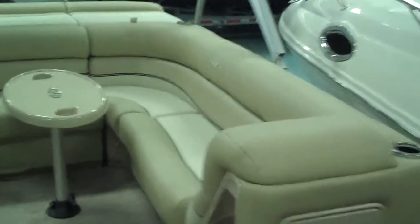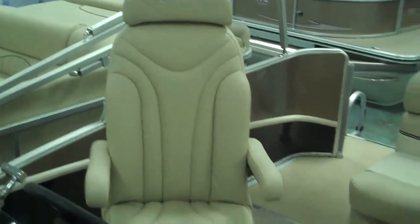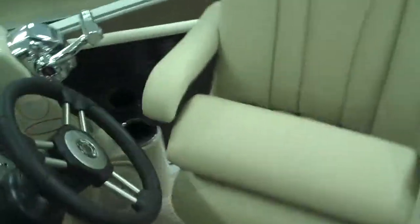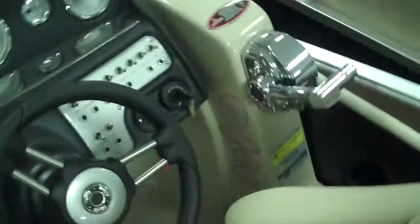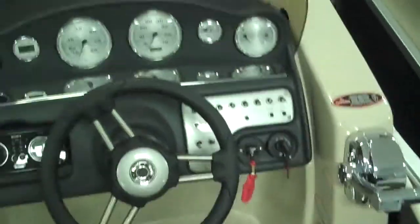Take a look at the L-shaped seating and we'll pan over to the captain's chair. Look at that big high-back captain's chair — adjustable, and it even has the flip-up bolster. You flip that up and you can use it more as a leaning post, which is great when you're bringing this pontoon into the dock. It gets you up high so you can see over the nose of the boat — very functional, something you don't see many pontoon manufacturers do, but it is convenient.